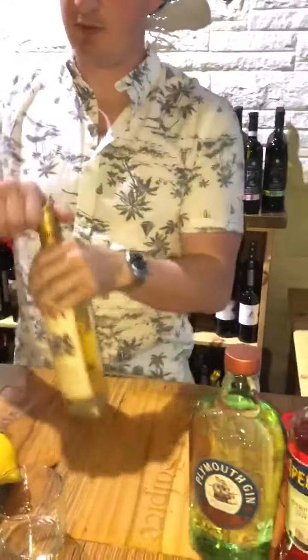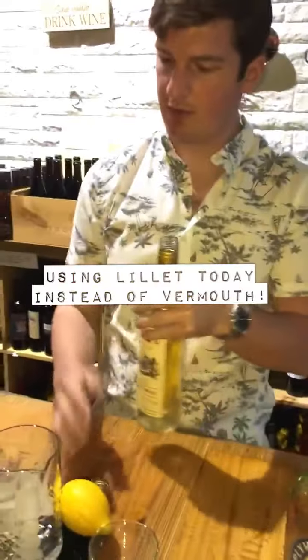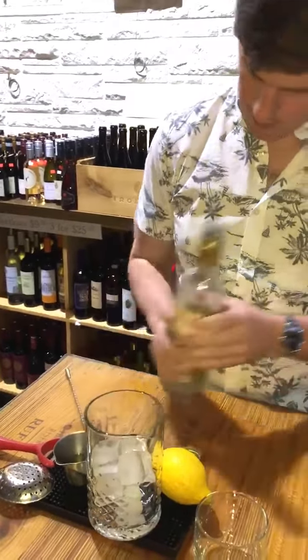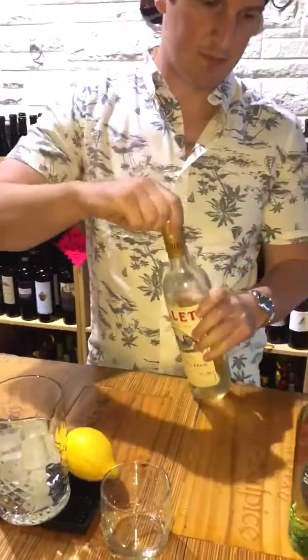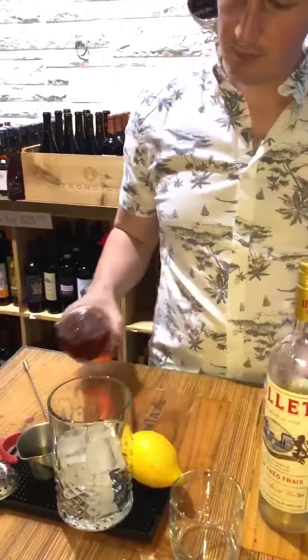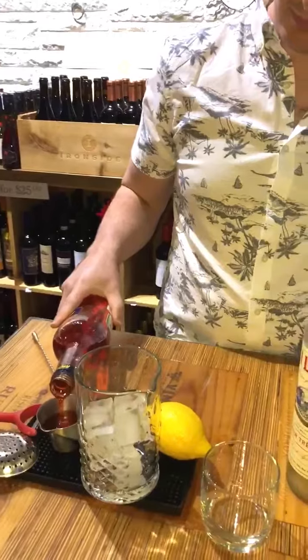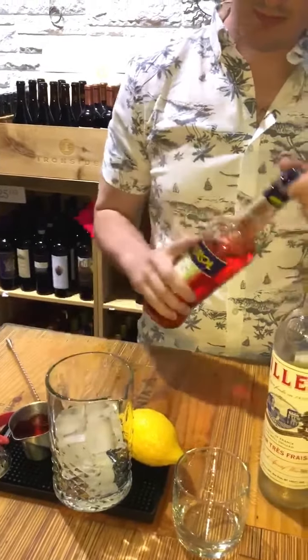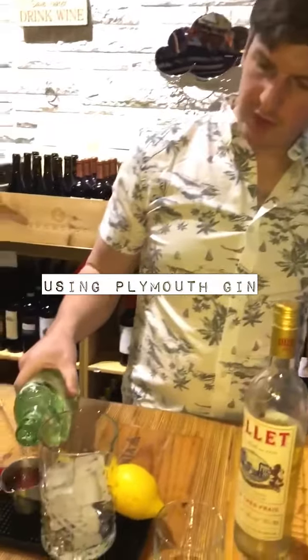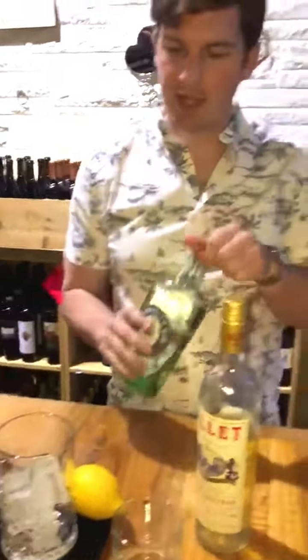It's a very simple drink. Let's go with the Lillet first. And then the gin. I'm using Plymouth gin today because it has, I think, the best mouthfeel for stirred drinks. It's the last, really, of its kind of gin — similar to London dry but not quite.